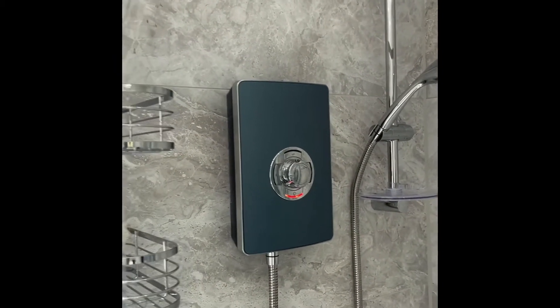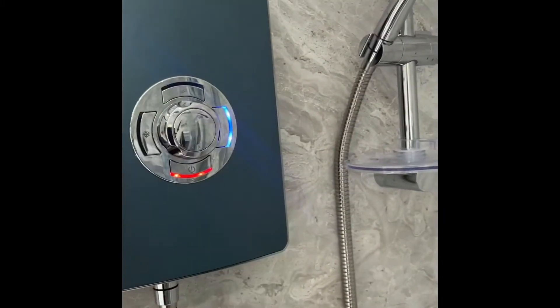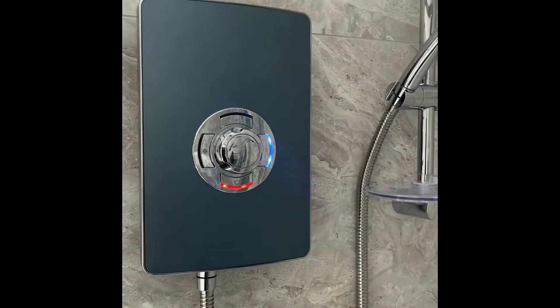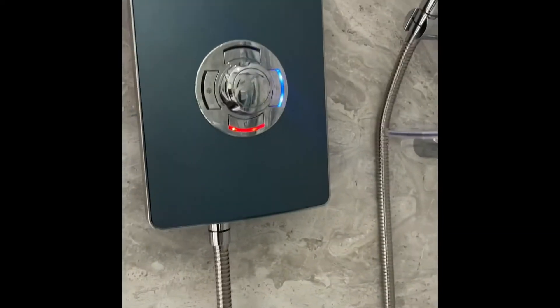So today we had the job — this electric shower, it didn't work. Now it's working because it's going to hit all the gravity. Even one of the things they've been on here, electric shower, just keep going off.